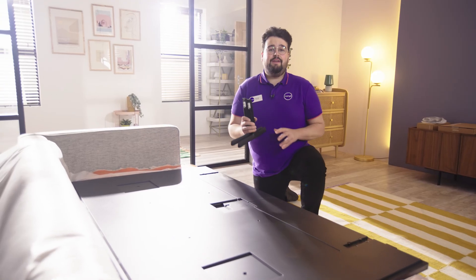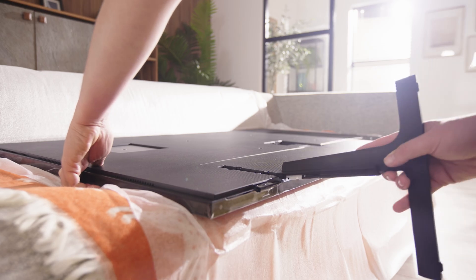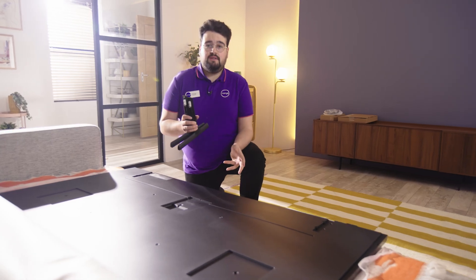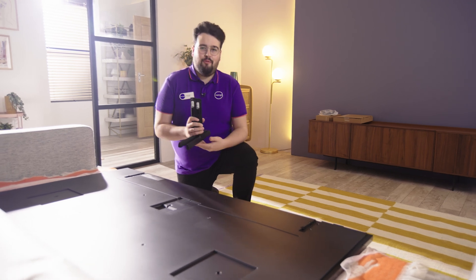It's good to know this TV does come with feet, so you can place the Samsung Frame on a TV stand rather than wall mounting if you wish, but for this guide we are going to be wall mounting.